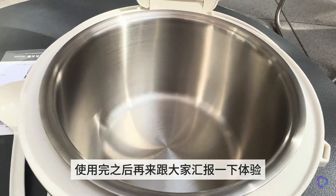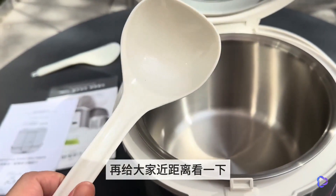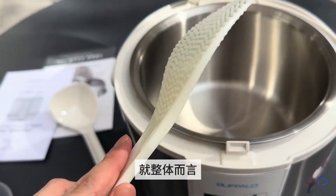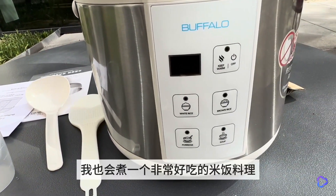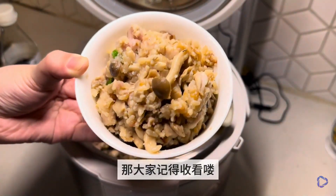After using it I will share my experience with everyone. Let me show you up close this rice spoon and soup spoon — I think the quality is very good without that plastic feel. Overall it gives a very good impression and is a very cost-effective product. In the next episode I will also cook a very delicious rice dish using this, so stay tuned.